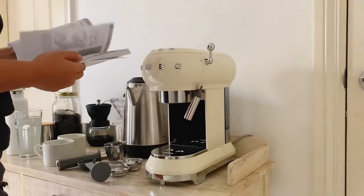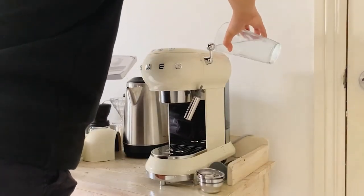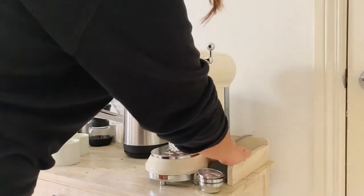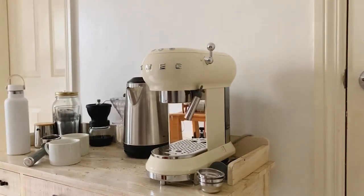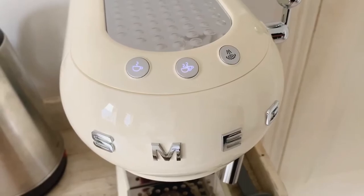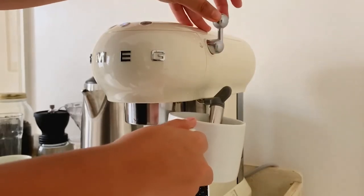I went off to read the manual to see how to set up the machine myself. It said to pour in a certain amount of water, turn on the machine, then test the steamer. I think this tests the heating mechanism of the machine just to see if everything's running smoothly. When you turn the machine on, make sure the buttons stop blinking and test the steamer knob to see if everything heats up.